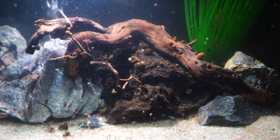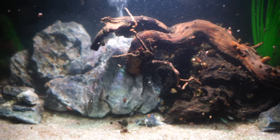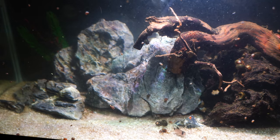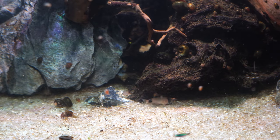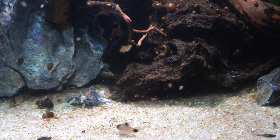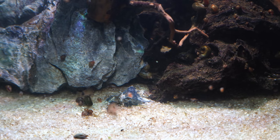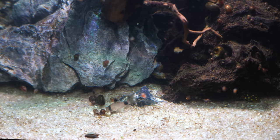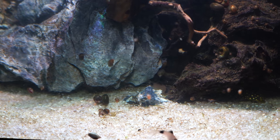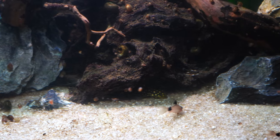The panda cory cat is a great fish. They come from South America. The water there varies — some of their region is black water, some is clearer water, and at some points the water can run a little cooler than normal tropical fish temperatures. A full-grown adult panda cory is going to get somewhere around two inches. The fish here are a little smaller. Females actually get larger and rounder than the males, and that's one of the ways you can tell the difference.